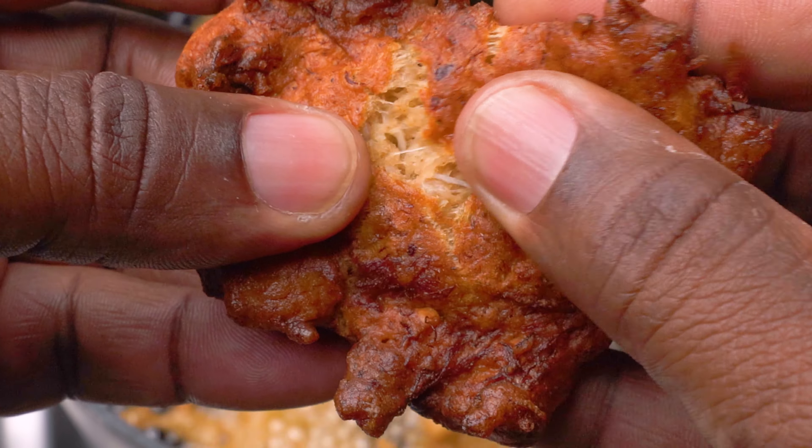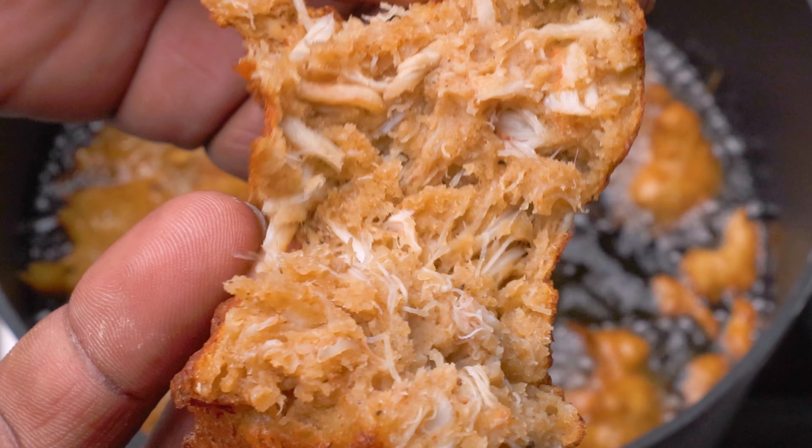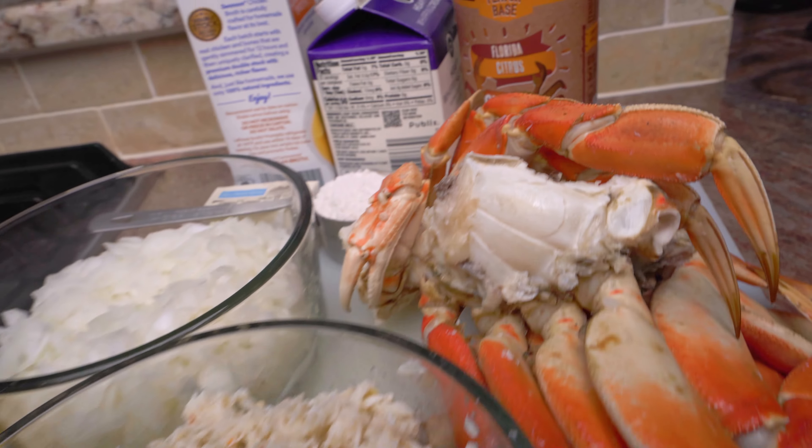Here's a money shot — look at all that crab meat! This is going to be perfect for dipping. All right, let's get started on the star of the show: this crab bisque.